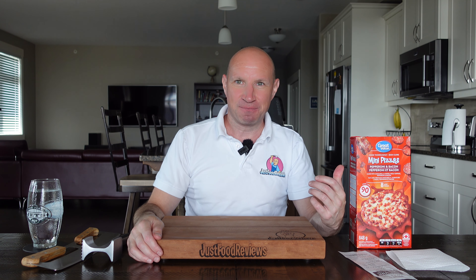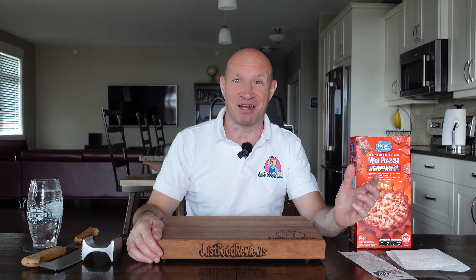Went to Walmart, I saw these, and I mentioned this on the live stream — whenever I pick an item out, the video always sucks. It never does good. I rely on you guys for your requests; those videos always do good. I saw these though and I really wanted to try them. So I went back to get them, they were sold out. Went back again this morning, they had them. These are the Great Value mini pizzas, pepperoni and bacon flavor.